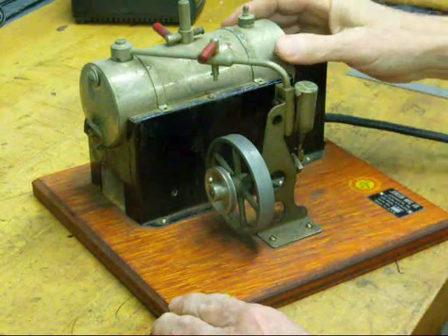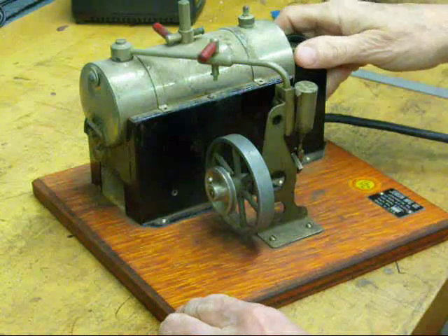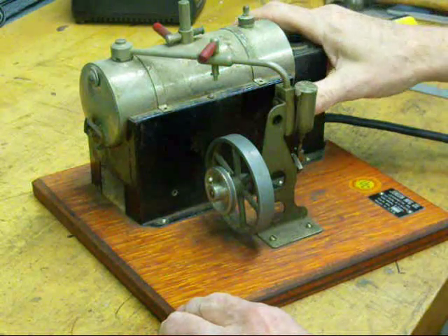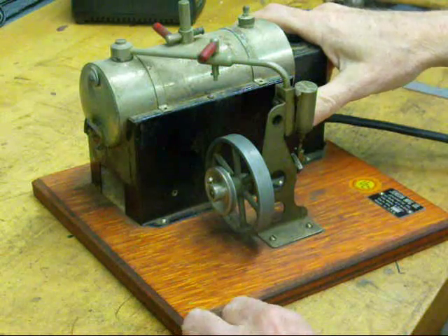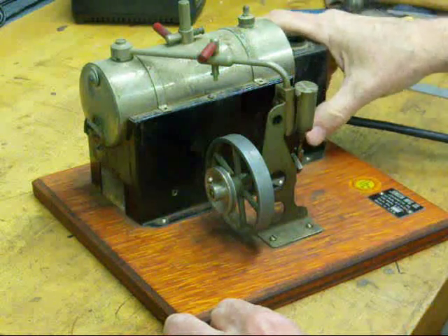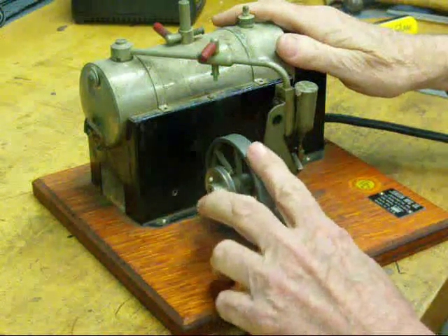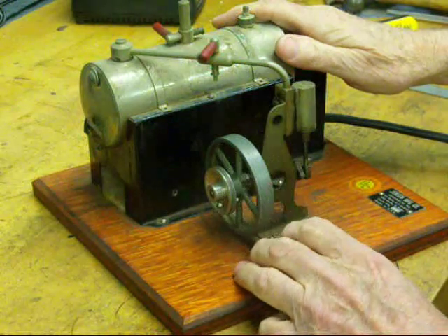This is a little Jensen toy steam engine that I had as a boy. It's something I valued so greatly at that time — I thought it was so neat — and I still have it after over 60 years. I thought I'd break this out and show it to my grandkids over New Year's Eve.